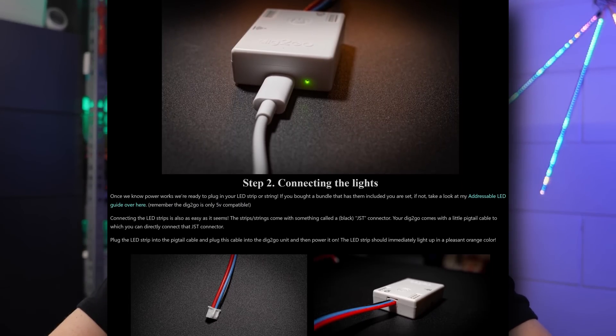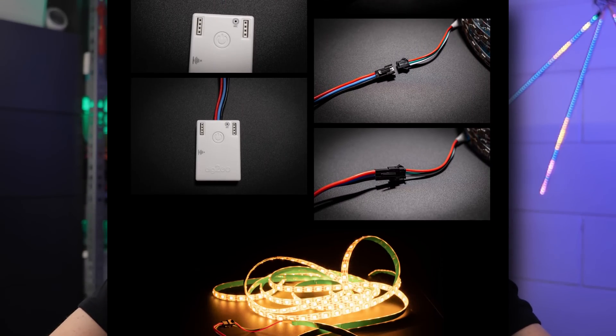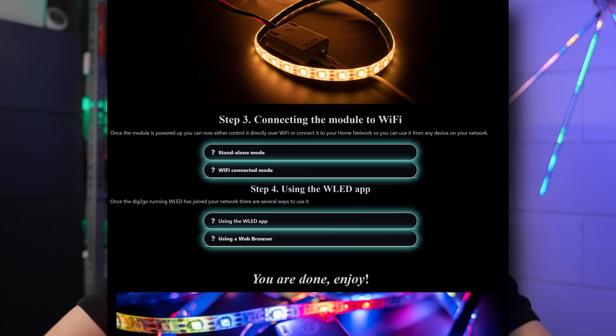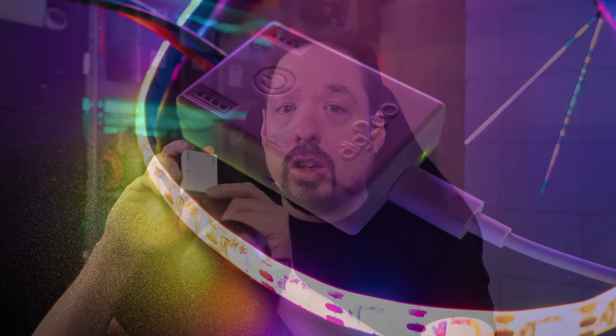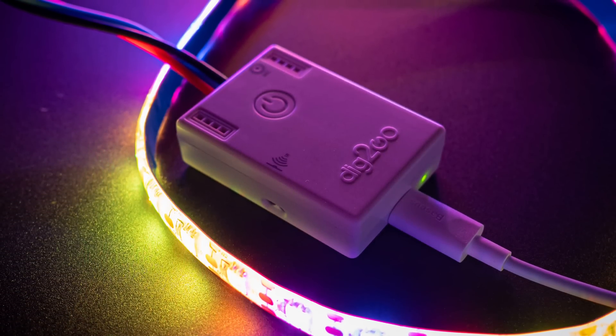Joining the Wi-Fi AP and connecting to your own network are well documented in the getting started guide, and I'll release a tutorial video about that later. As far as setting up the controller for basic functionality goes, it doesn't get much easier than this. And while this box is small — it literally fits in the palm of my hand — and limited in some regards, it packs more features than most controllers out there.